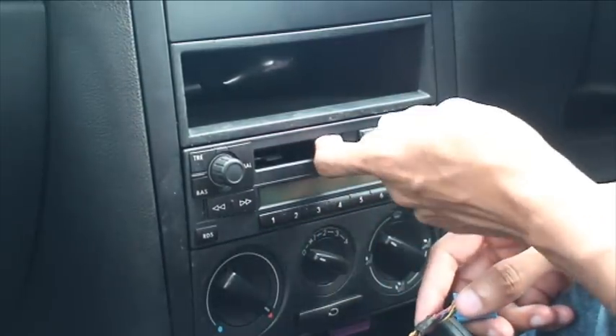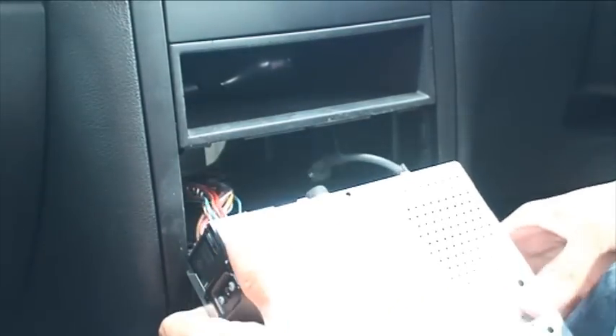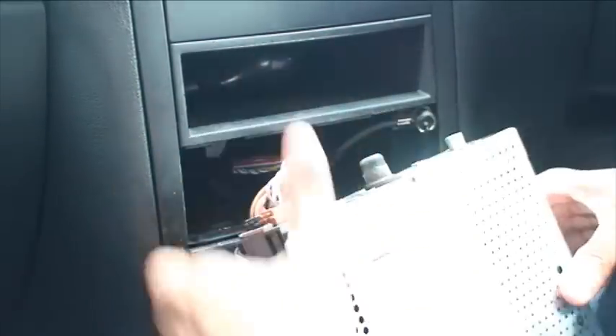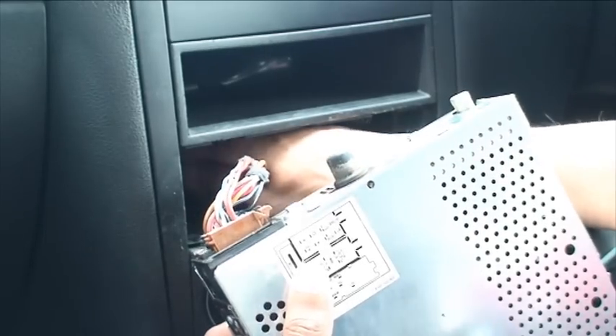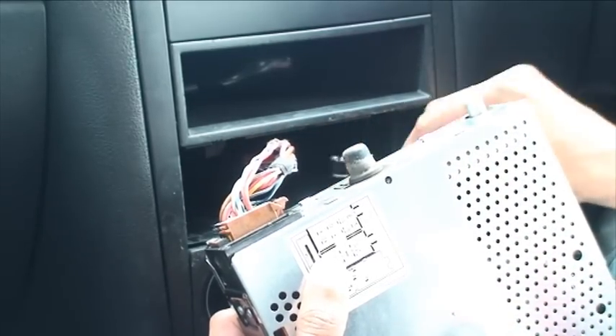I've already released the pins for this, so it should slide out. And we'll just leave that to one side there. Now on the back of these head units — I'm just going to remove that aerial, it should just plug off. On most head units they do come out a little bit, so there we go.